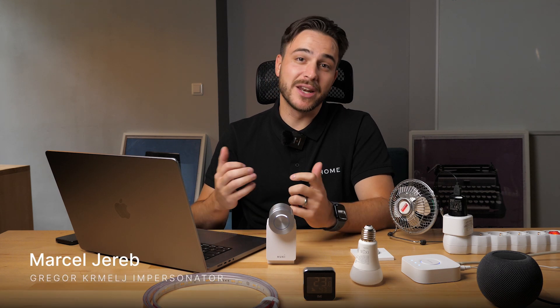I have some good news! Matter can finally speak with KNX. I'm Marcel. I know usually Gregor does this kind of videos, but he's been so busy building and finalizing features for you all that he asked me if I can take the time to present the long-awaited feature: OneHome Matter Controller.